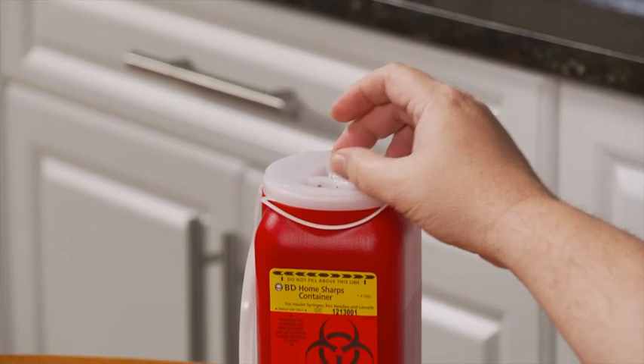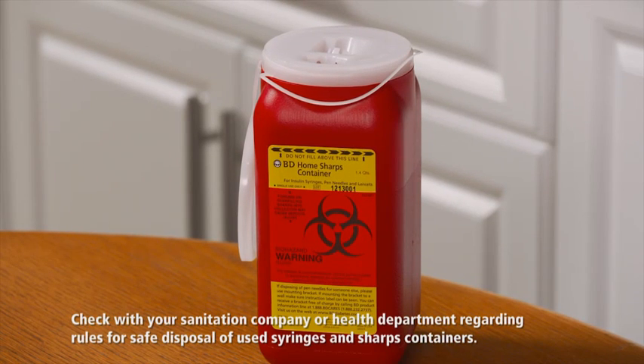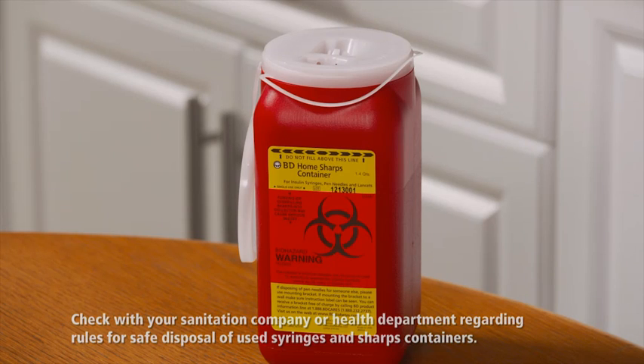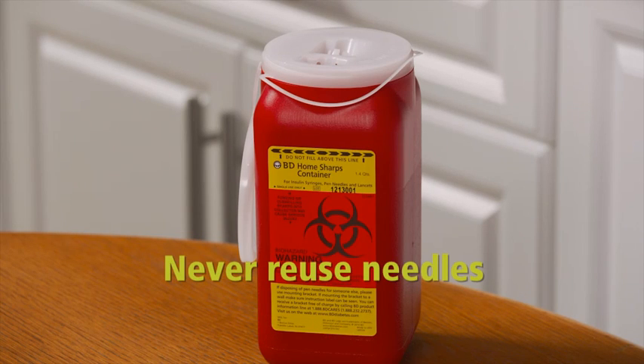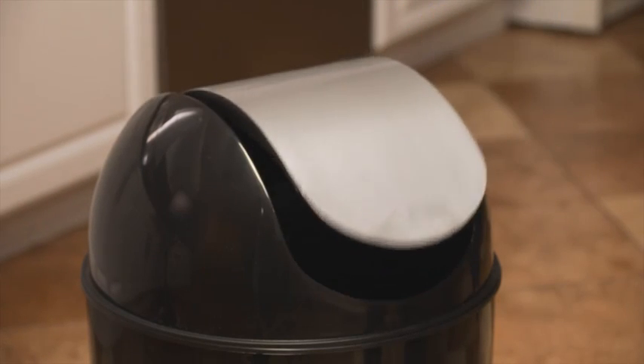And that's it. To finish up, put the used syringe and needle in a sharps container, which you can buy at your local pharmacy. Be sure to check with your sanitation company regarding rules about proper disposal of used syringes and sharps containers. And remember, never reuse a needle after you've injected. The caps and alcohol swabs can be placed with your regular trash.